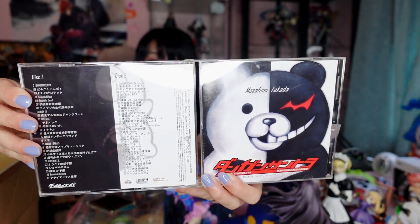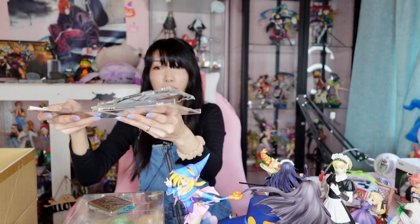I picked up the official Danganronpa soundtrack. Let me take off the sticker and outer sleeve to show you the case. It's a two-disc set — this is from the first game. I really like the music from the Danganronpa series. It was only about three dollars, so it was a steal.